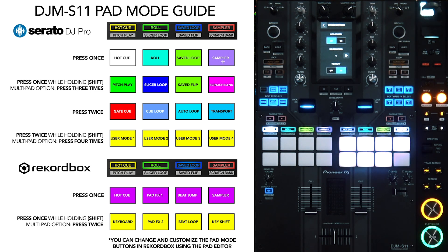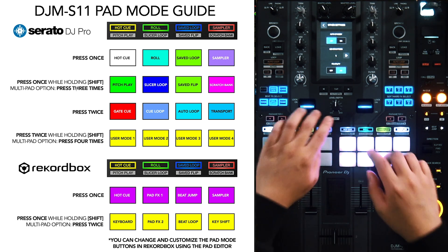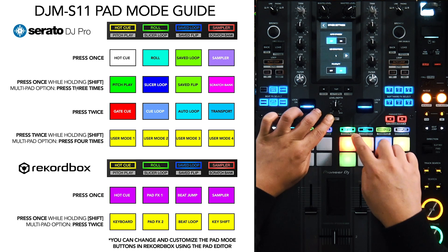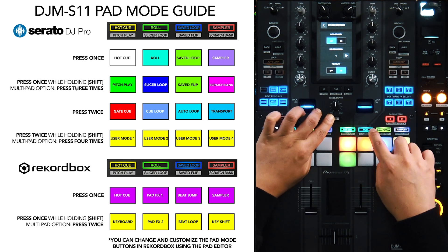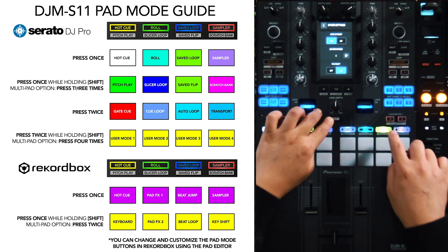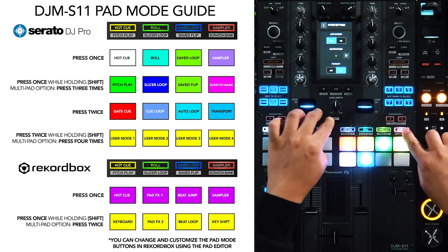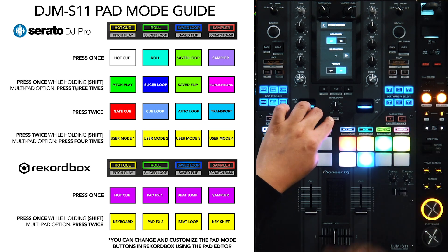For the secondary pad modes, where you press once while holding Shift, the colors change. Pitch Play turns green, Slicer Loop turns blue, Save Loop turns green, and Scratch Bank is a magenta, purple, pinkish color.